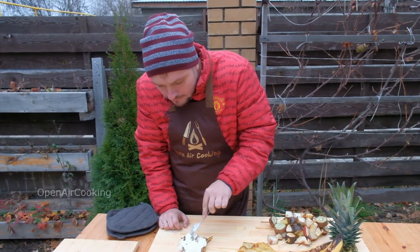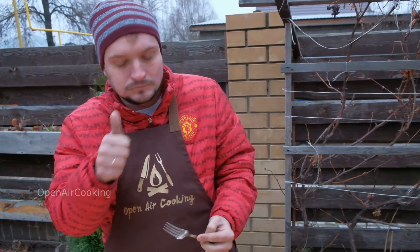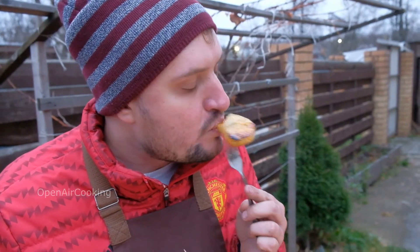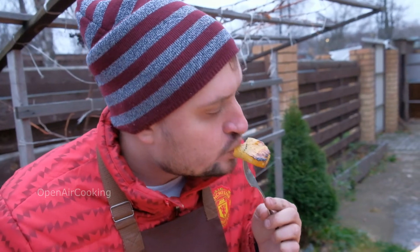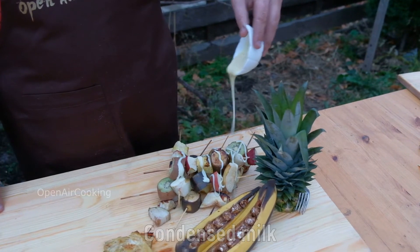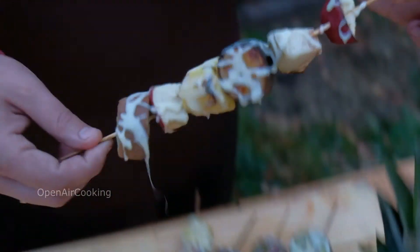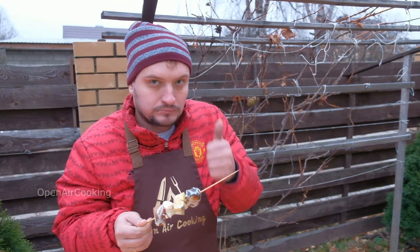Do you want to try it? Pineapple and honey is delicious. Our fruits are ready. Pour some condensed milk on them. Let's try it — I strongly recommend it to all of you. It's very tasty.